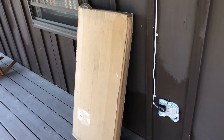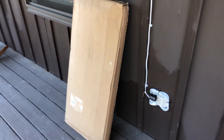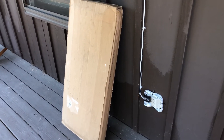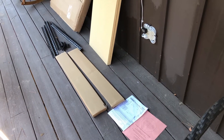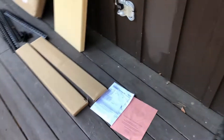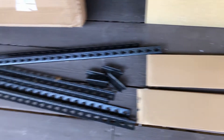This is a quick unboxing on a storage unit I got at Amazon. This is everything that comes inside the box. There are four shelves here.